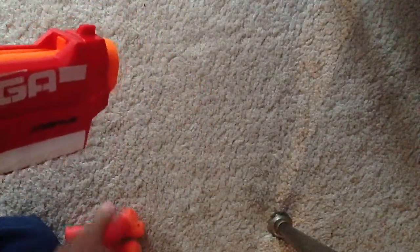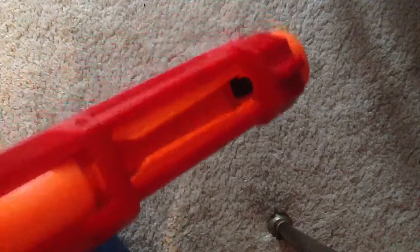This is very different from all the Nerf guns — there's never really been something quite like this, except the Dart Tag Quick 16, which is a little different. You may have seen my review; if you haven't, check it out before you watch this video. But now that you're watching, might as well teach you how to load it the best way.